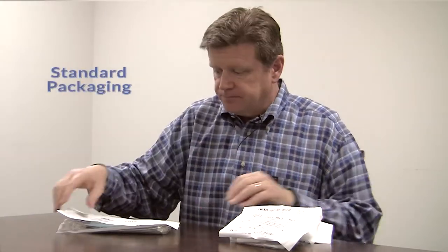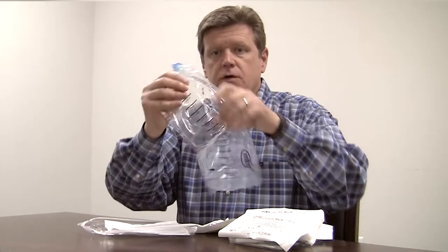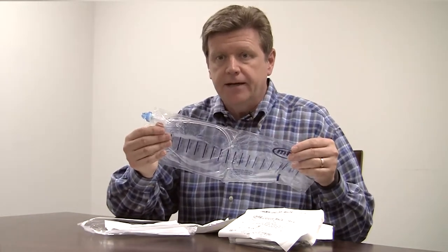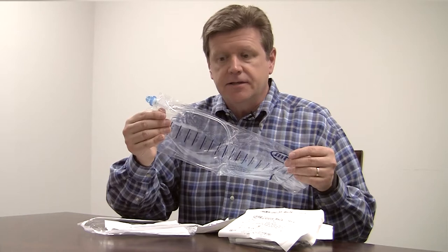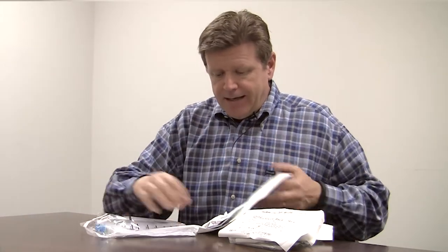Let's look and see what's inside the package. Our standard packaging, when open, includes gloves, an underpad, BZK antiseptic swab sticks, a gauze pad for clean up, and the catheter — the closed system catheter, pre-lubricated — and the bag acts as the collection device and also protects the sterility of the catheter.